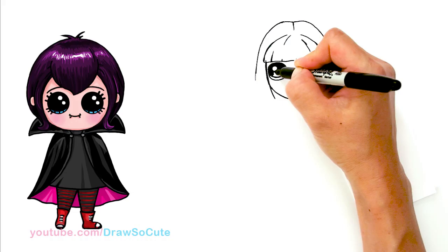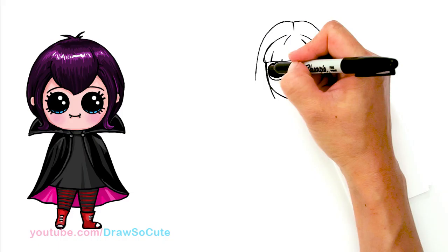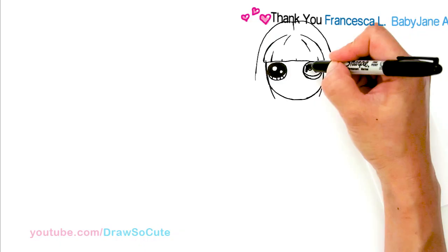Thank you for all the requests for Mal from Descendants 2. Please make sure to check out my Descendants 1 Mal drawing with Evie and the rest of the gang. It's nice that they changed their look for Descendants 2. I also drew Uma recently from Descendants 2, so please check that all out — the Descendants 1 playlist. Curve line at the bottom and shade in the top.